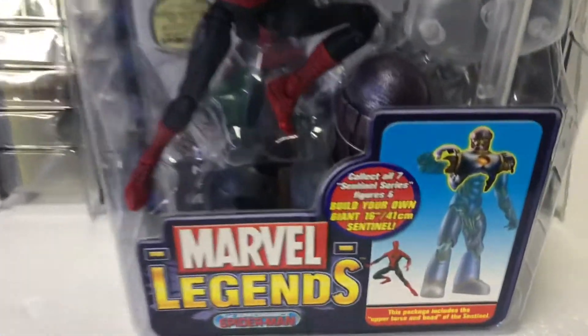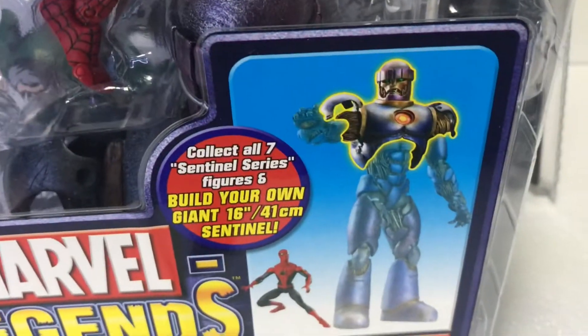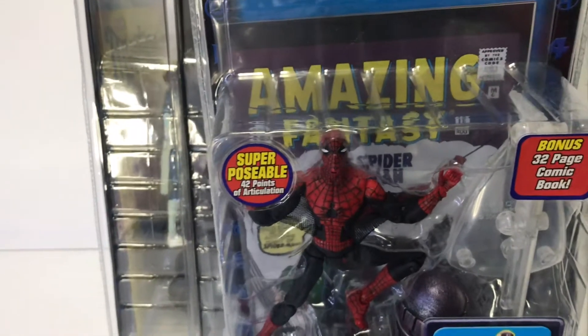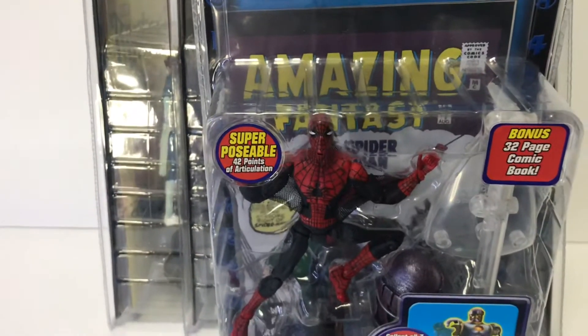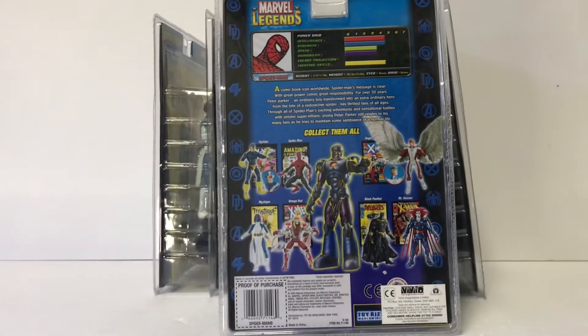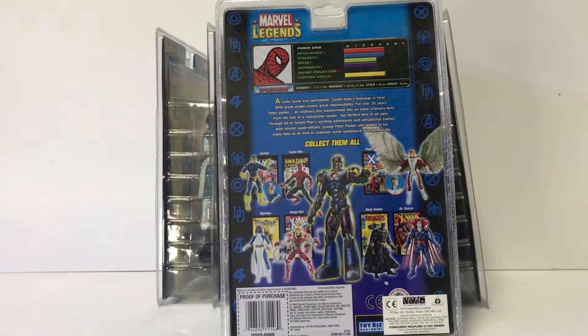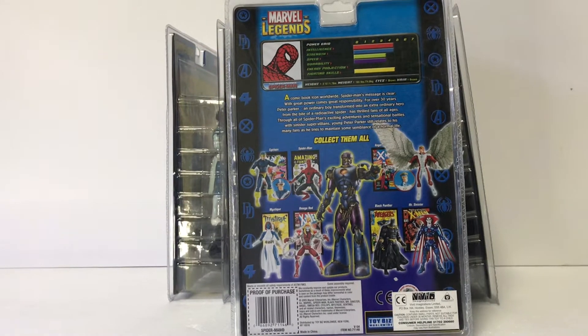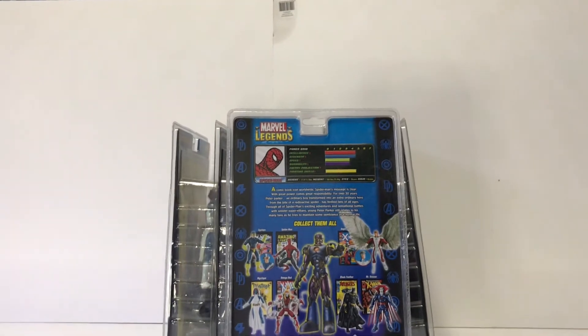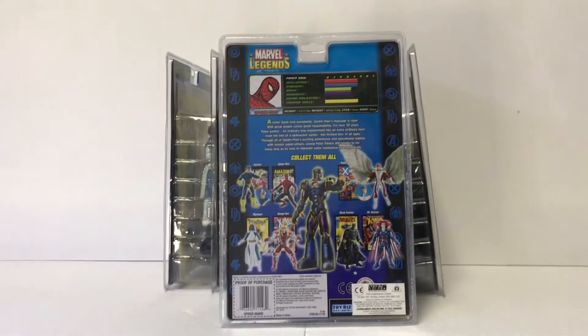This is definitely the grail of the wave though. He comes with the torso and the head and a flight stand. As I said, they all come with the comic as you can see in the back of each packaging. I'm definitely over the moon with these. Tomorrow I'll be going on a little figure hunt so don't forget to subscribe and I'll see you all in the next video — take care.